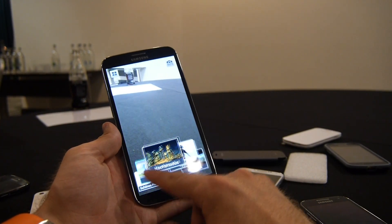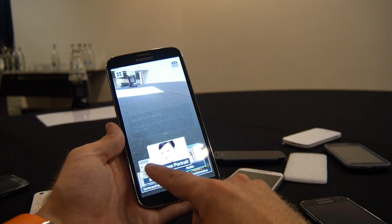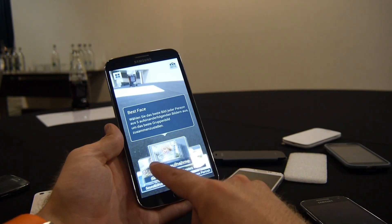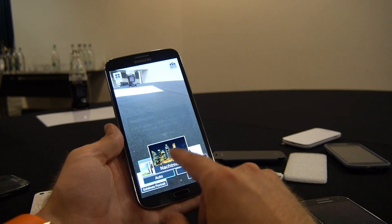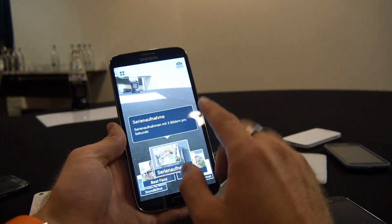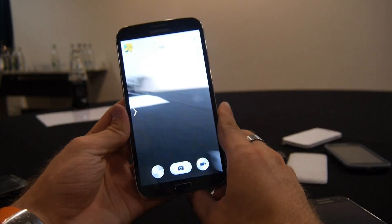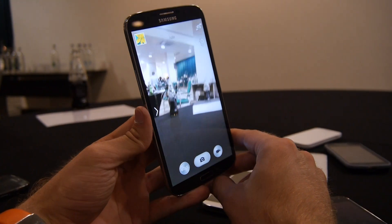There are all kinds of different features you can try — for example the kid shot mode, though it's not showing right now. But you can see there's quite a lot to choose from in the camera modes.